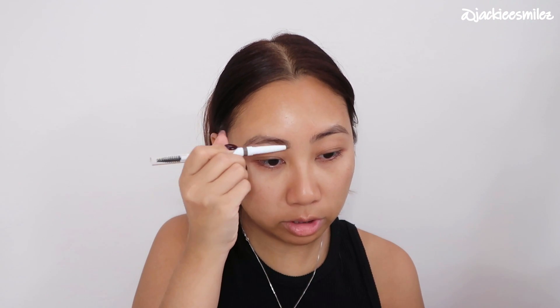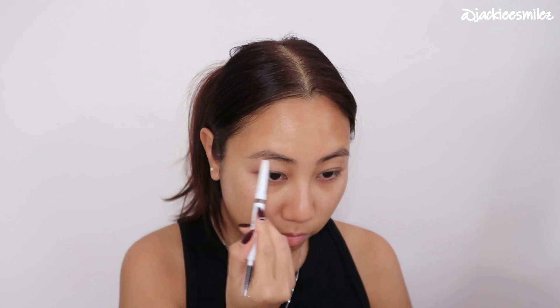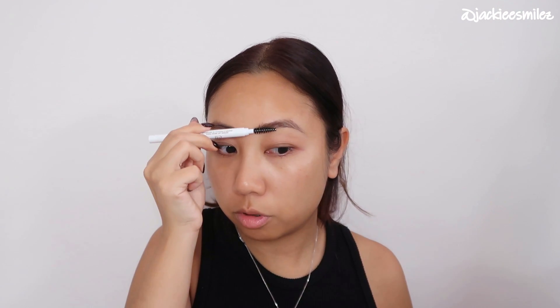While that's setting, we're going to go right into brows. I have this e.l.f. Instant Lift Brow Pencil in the shade Neutral Brown, and I'm just going to lightly fill in my brows. Honestly, you guys have definitely made me want to do my brows more because I don't usually do my brows. But recently I've been noticing that my brows look kind of sparse in my photos and videos, so I just kind of lightly fill them in and do like a little brushy brush.